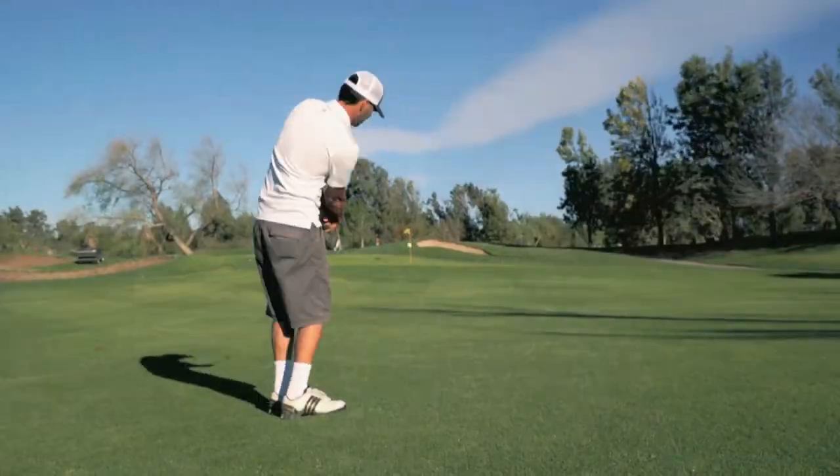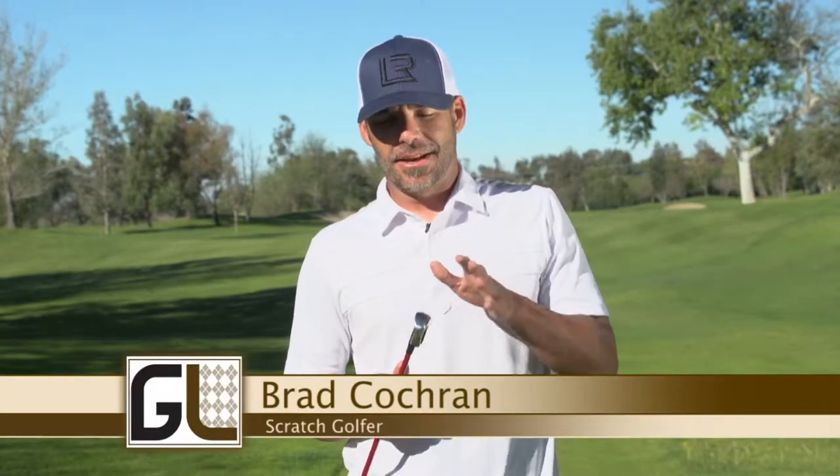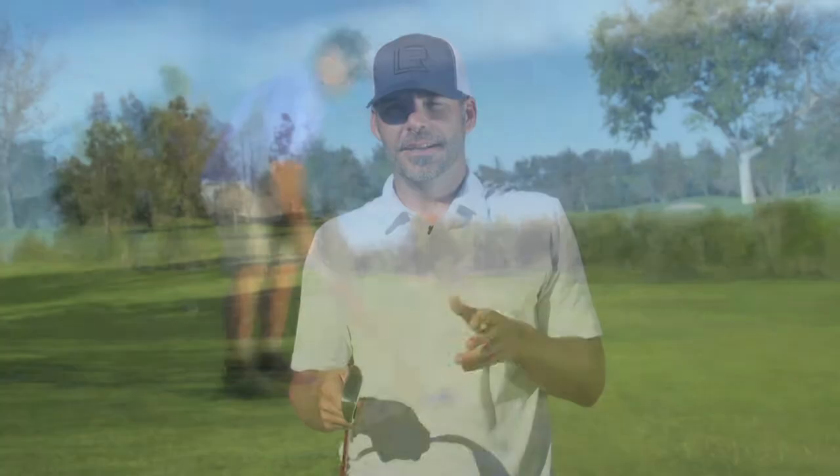I really like these clubs — they feel good, they set up pretty nice, and I'm hitting them a lot straighter than my regular clubs. The club is a little bit bigger than what I play, so when you look down at it you get a little more confidence, like, how in the heck do I miss that ball?